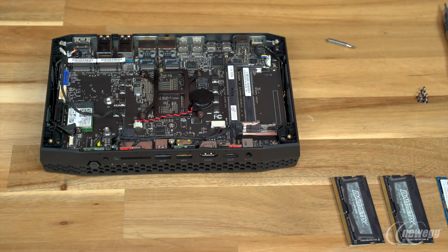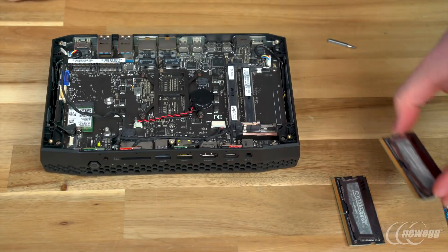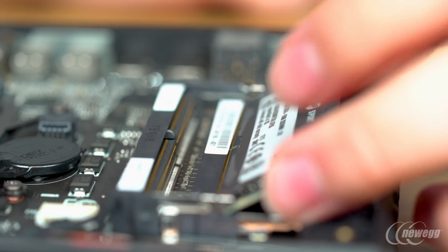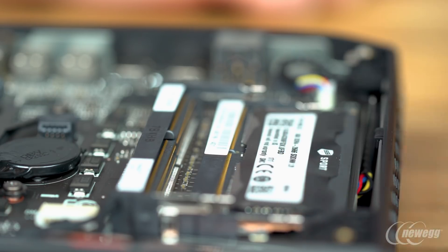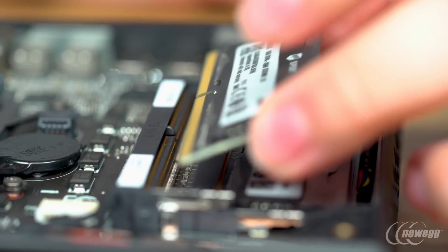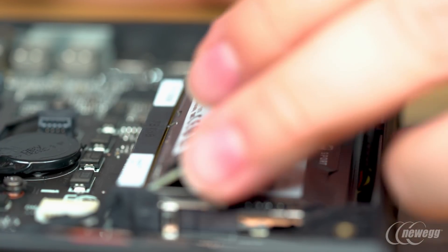With the internals exposed, we can see the two SODIMM slots as well as the two M.2 slots. Now actually installing our memory is simple. Take your first module and slot it fully into the bottom SODIMM slot. Remember to come in from an angle, then push down until the little side arms click into place. Repeat this process in the top slot if you have a second stick of RAM.